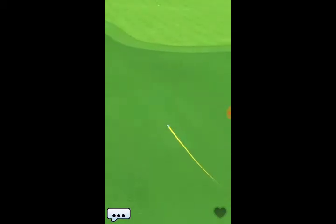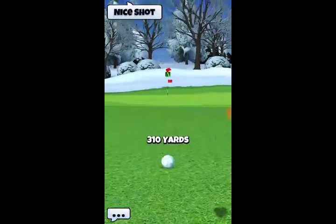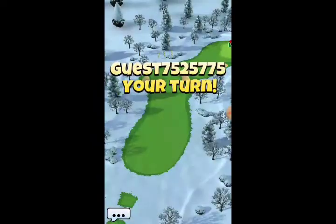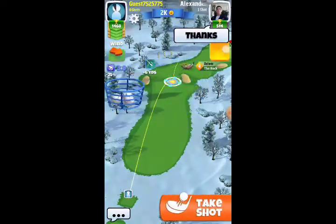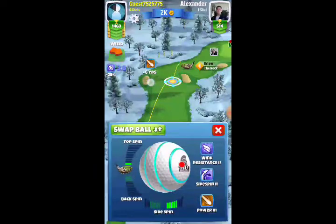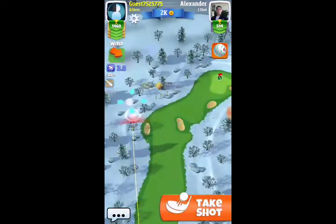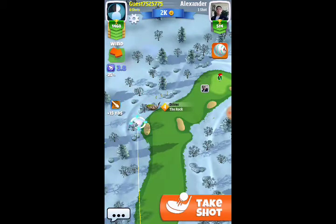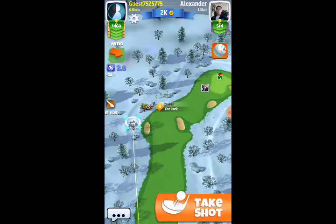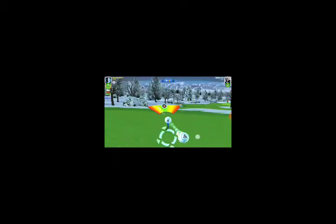This is hole number one of the Winter Games tournament. That was my opponent's drive — if my opponent hits a good shot I might leave it on so you can see it. We're going to have my drive next. We're going to be using the Rock, and you're going to see a hook-slice drive. I set up the right edge of the circle right along the edge of the white snow, and I do move it over a little bit further to try to get the ball a bit farther up the fairway.